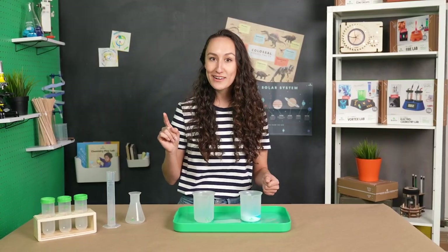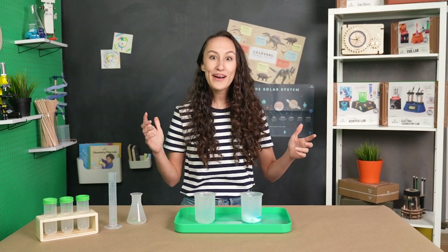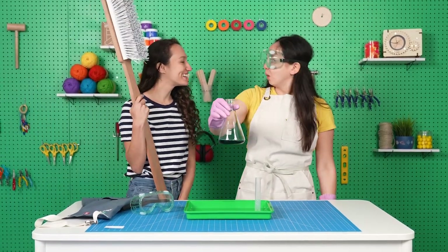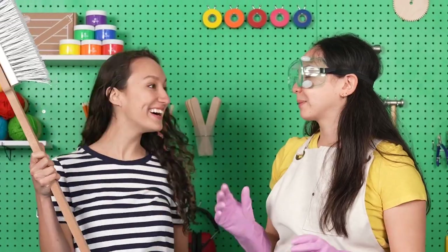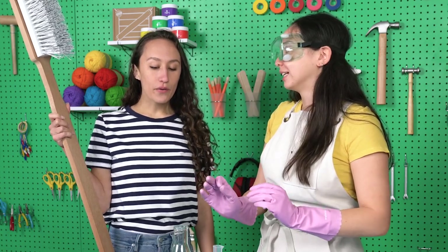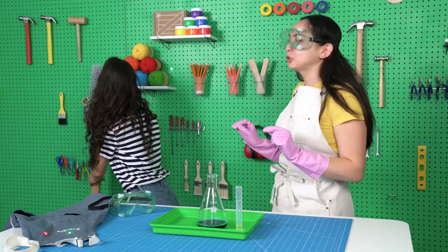This is a pretty small chemical reaction. But Julia's working on something called elephant toothpaste, which she thinks could be a bit bigger and perfect for what we're looking for. Hey! I brought a giant toothbrush! That is a very large toothbrush! I should have clarified that there is no toothpaste involved — it just looks like toothpaste. I'm very sorry. I should have done more research. That's okay, I'll use this for something else.